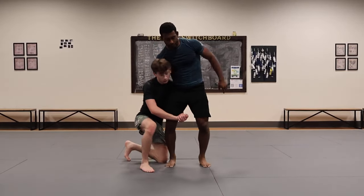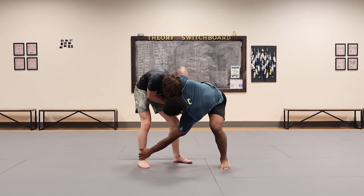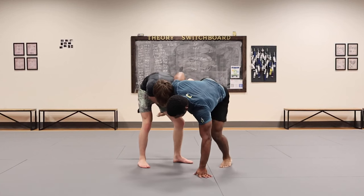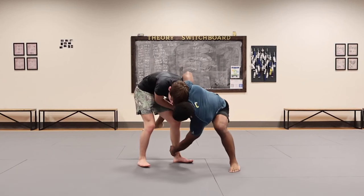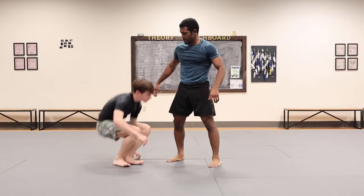He's in on a single. He comes up. So you've got an ankle pick here from this position. You can also go near side. So what I can do is hanging out here — I put my weight into him as he comes up.